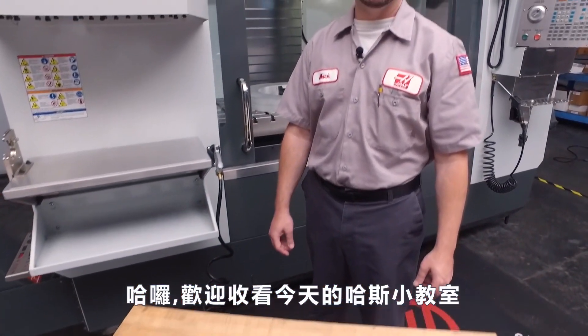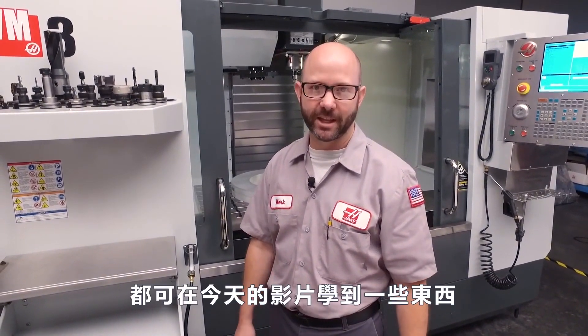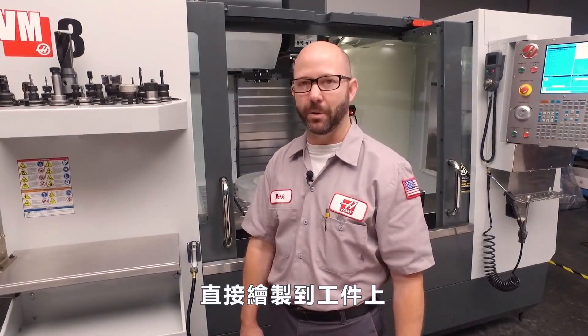Hello, and welcome to another Haas Tip of the Day. All of the prototype machinists out there should get something out of today's tip. We're going to show you how you can use your machine to draw your clamp positions and features right onto your parts.